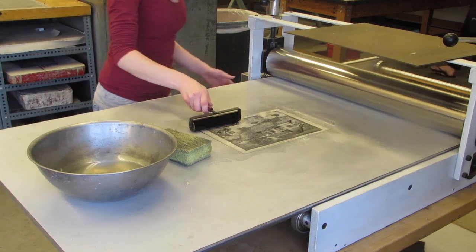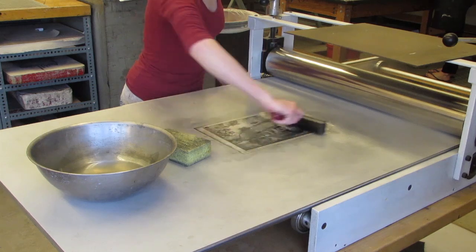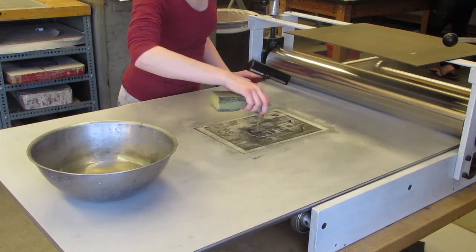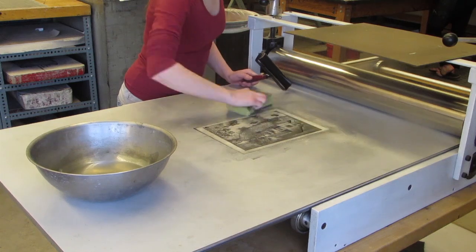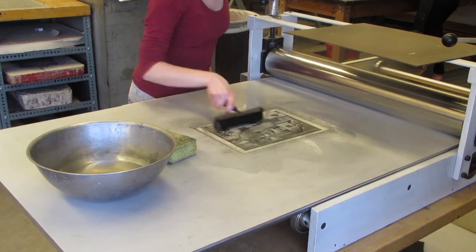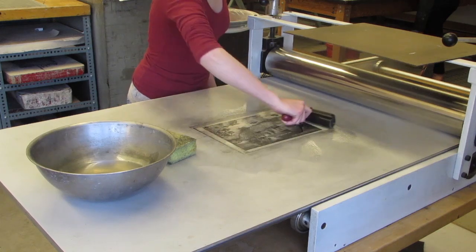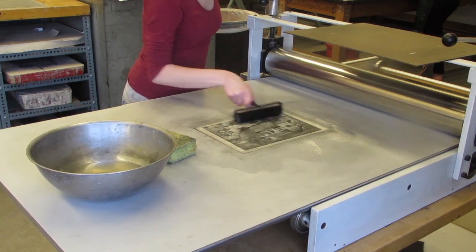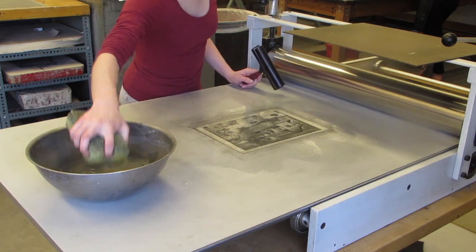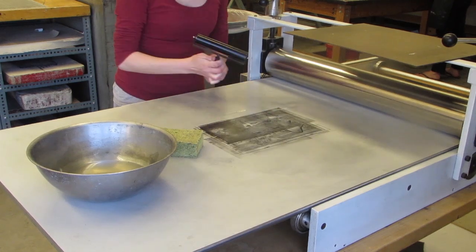Begin inking up your plate using the brayer. Between each time that you ink up your plate, get your sponge a little bit wet and rub over the plate to remove any excess dry ink and to keep the plate damp. Do not use too much water — if there is extra water, pick it up with the sponge. Apply ink multiple times to your pronto plate to make sure it has a nice thick coat so it prints nice and dark. If ink begins to stick to your pronto plate, it means it is getting too dry and you need to add more water to it.